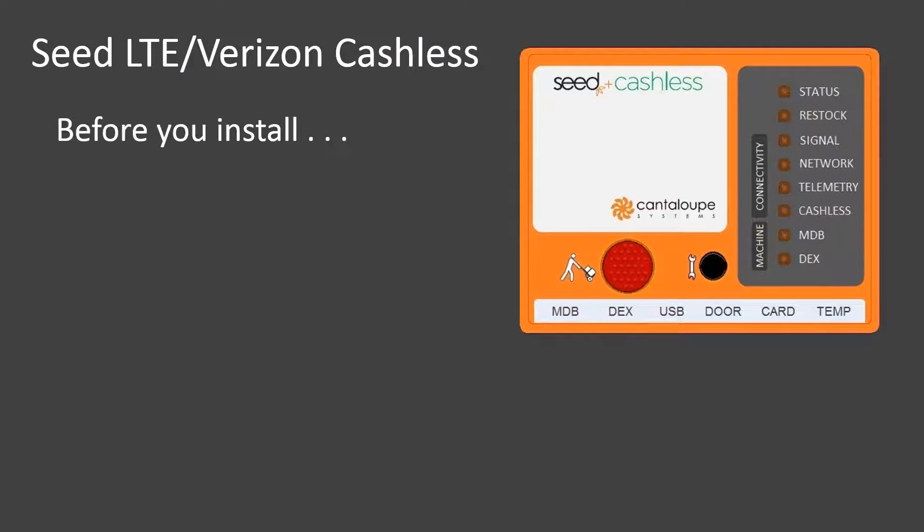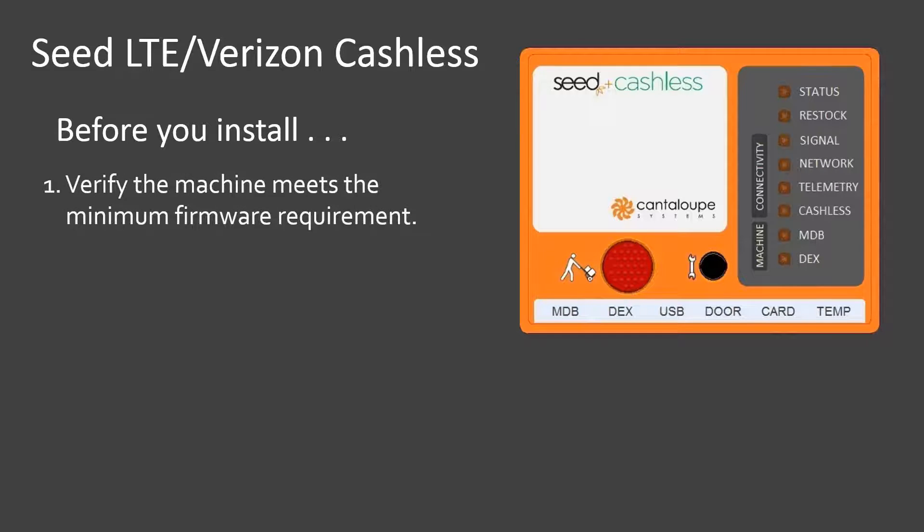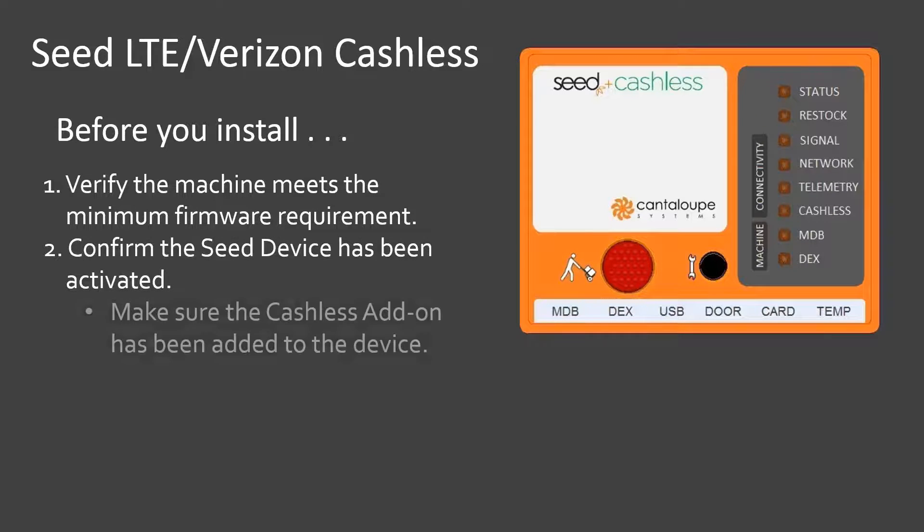Before you install the device in your vending machine, there are a number of important steps you need to take to prepare for the installation. First, make sure the firmware on your machine meets or exceeds the minimum version recommended by Cantaloupe. If you're not sure about that, you can contact customer care to get the information. Next, be sure your device has been activated and is ready to install. And if your machine will be cache-less, be sure an administrator has activated cache-less for the device using the Manage Add-ons page in Seed Web.